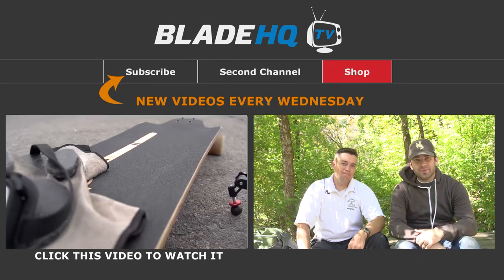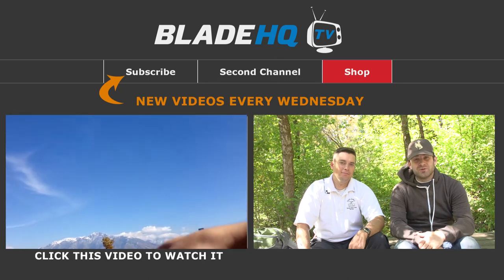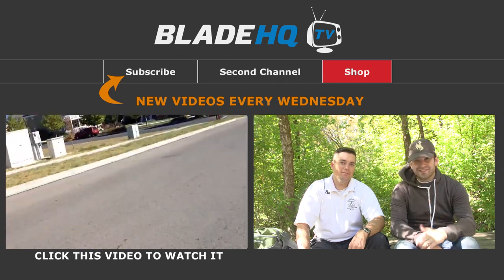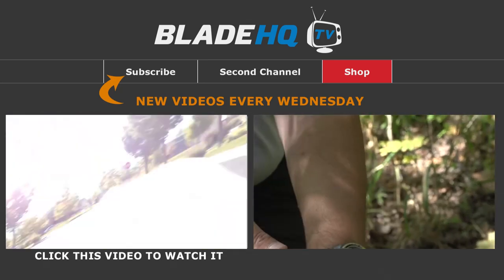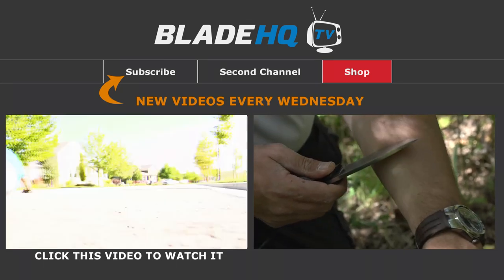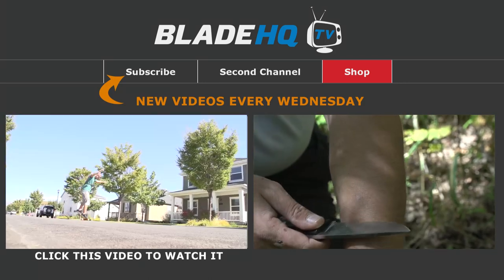Huge thanks to Jake for helping us out with this field test. You can get this knife at bladehq.com. This knife was stellar — it held up to the test. And as you saw at the end of the video, he was still able to shave his arm hair. That is insane. This is an awesome knife. You can get it at bladehq.com.